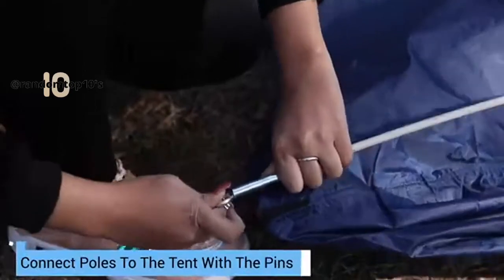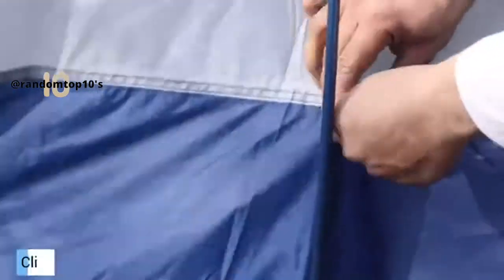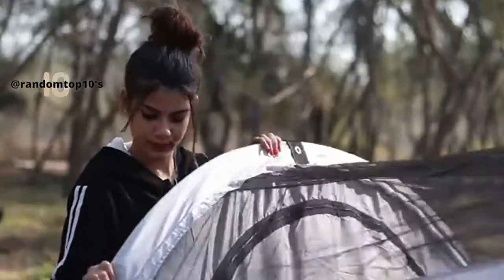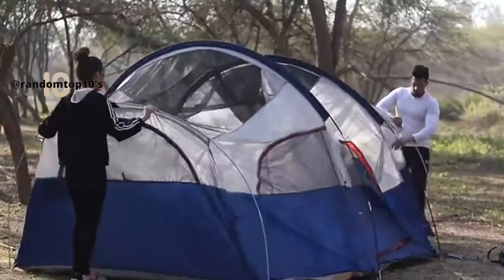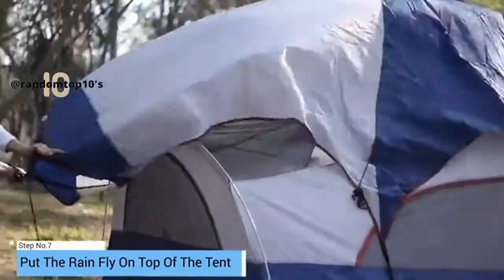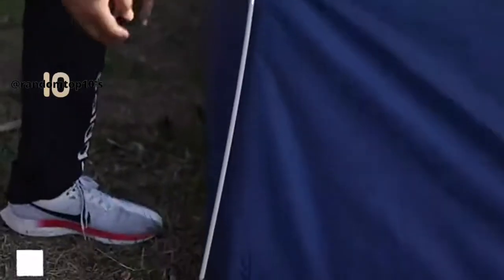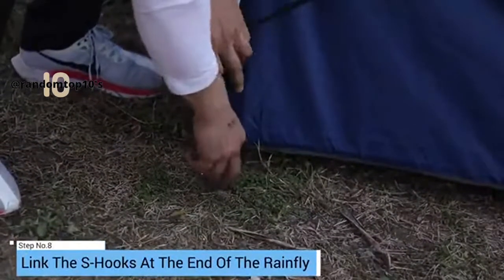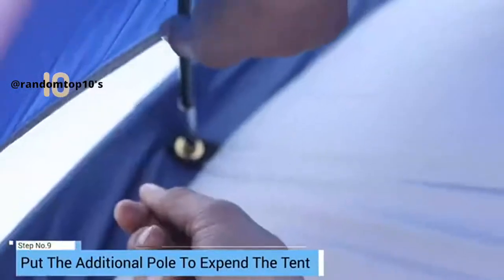Connect poles to the tent with the pins of the grommets. Clip on the tent body. Put the rain fly on top of the tent, making sure the door side matches your tent. Link the S-hooks at the end of the rain fly with the grommets.